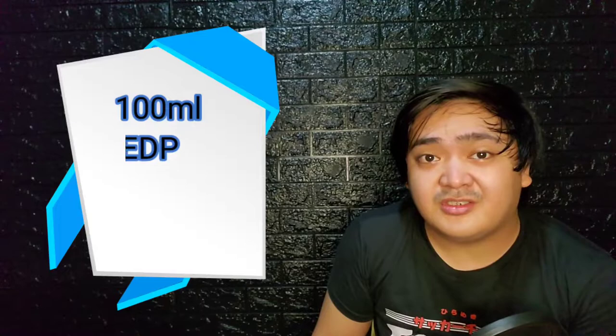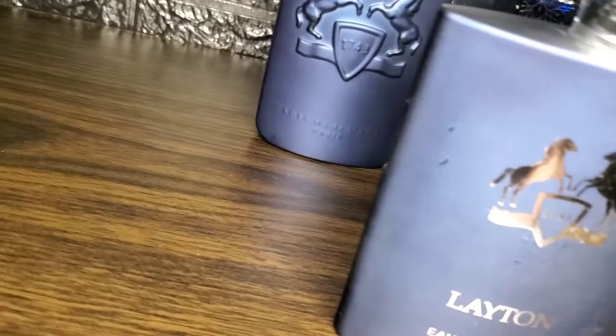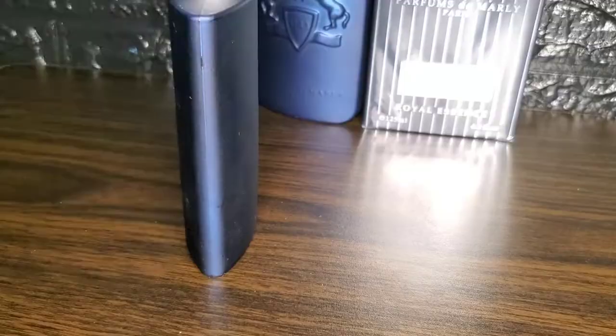As the name implies, this is a clone of Layton from Parfums de Marly. I can't find when this was released to the public, but this is available in a 100ml bottle at the perfume concentration and is priced between 20 to 25 dollars.